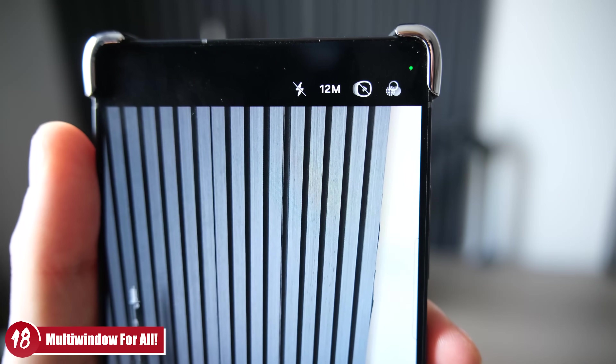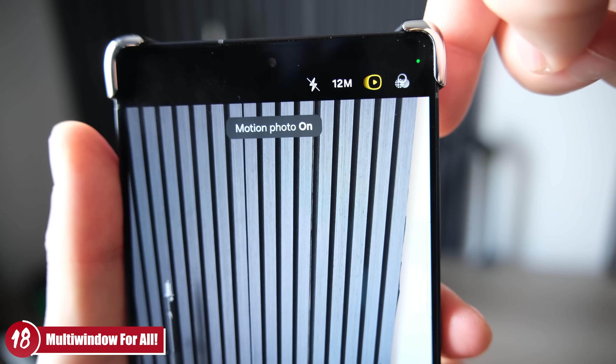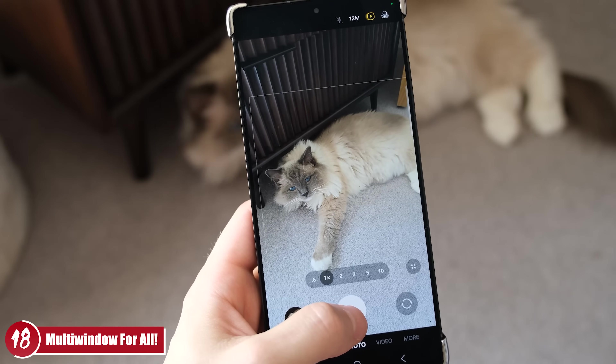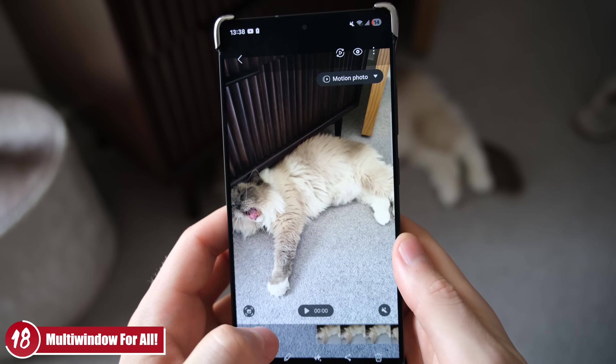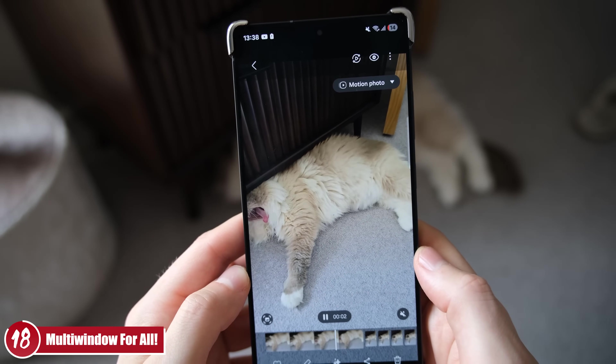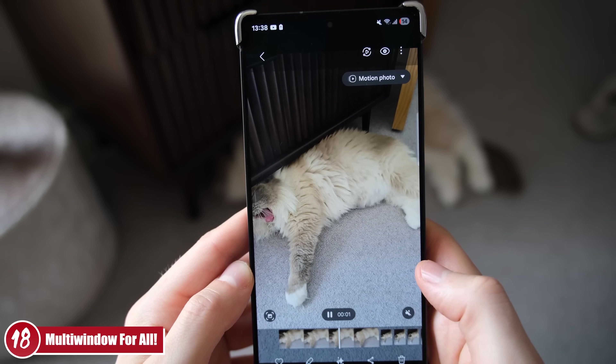Number 18, heading into camera settings: turn on Motion Photo. Tap the little icon in the top right to enable it — it works similarly to iPhones, where you take a photo and can scroll through to find the best result. So if someone blinked during a photo, you can scroll through and find a version where their eyes are actually open. A really great little hack worth keeping on.